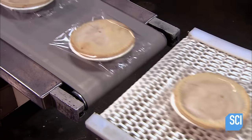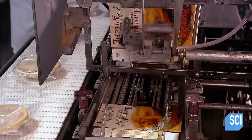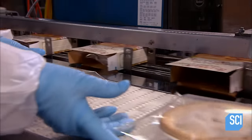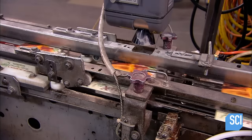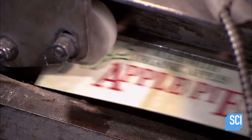They flash-freeze the pies, then seal them in cellophane. Suctioning arms open cardboard containers, and the worker slides in the pies. Rollers close the pre-glued flaps. They produce more than 2,100 apple pies every hour at this factory.